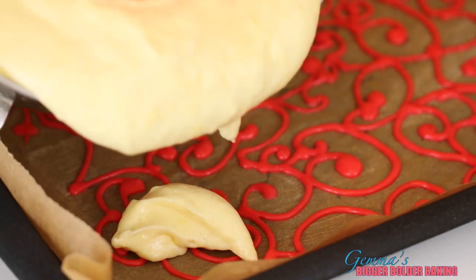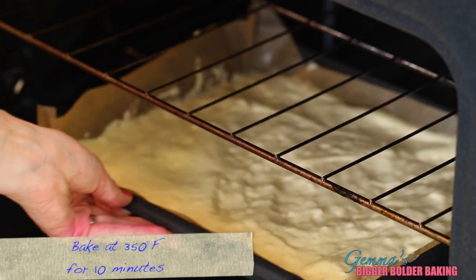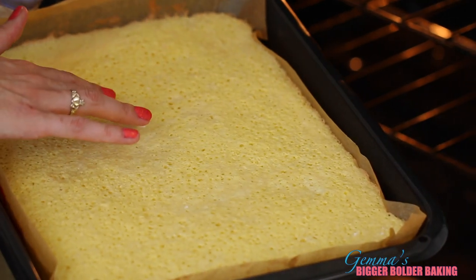Fill up your prepared tin with your bubbly Swiss roll batter and gently flatten it out over your design. Our Swiss roll is done — let's get it into the oven. After 10 minutes, your Swiss roll should be perfectly baked. It smells so good!